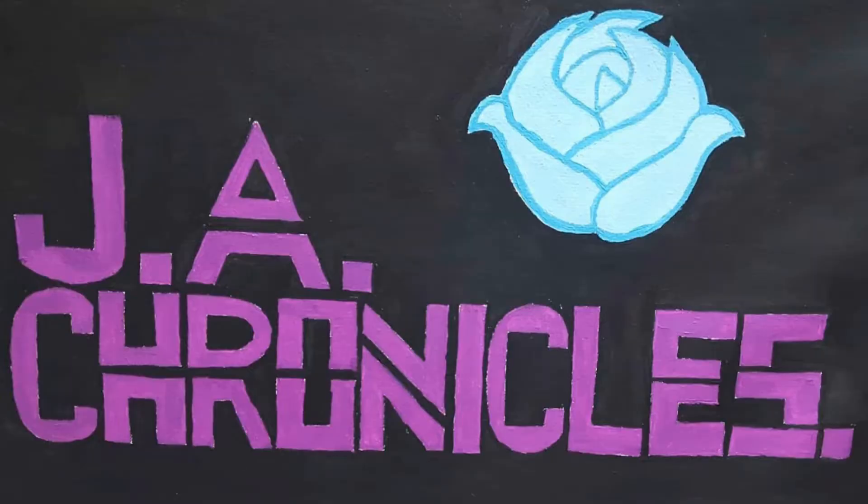Thank you so much for watching this week's What's for Dinner. If you enjoyed, make sure you like and subscribe so you don't miss any of our future meal inspiration. Check out our family channel linked in the description. Have a great day guys, bye!